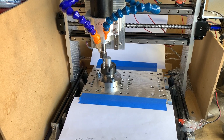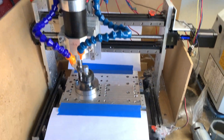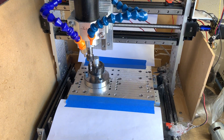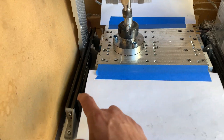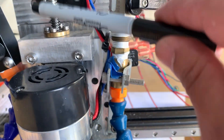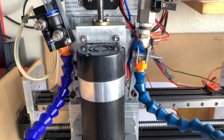Let me explain the upgrades I've done to my 3018 CNC machine. It doesn't look like a 3018 anymore because everything has changed. The original parts left on the machine are the aluminum extrusions and this lead screw — that's about it. This lead screw is used for the X-axis.